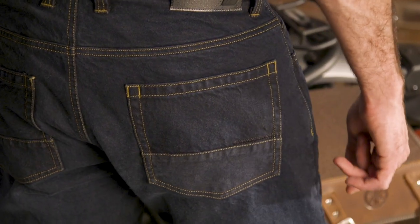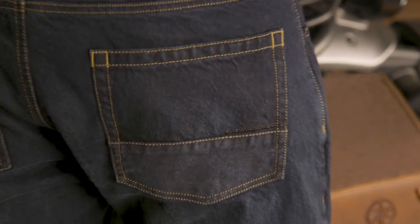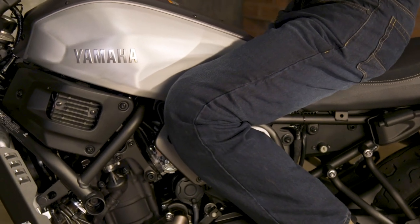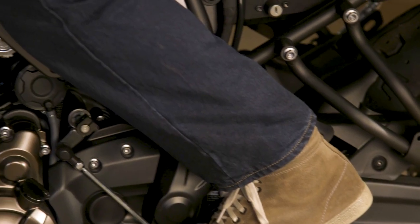Those extra touches and that attention to detail are going to cost you a little bit though. These jeans start at around $290, but you do get a lot of protection and quality materials and construction for that price. For a brand that's known for its adventure and highly technical gear, they've done a fantastic job with this casual, stripped-down piece.